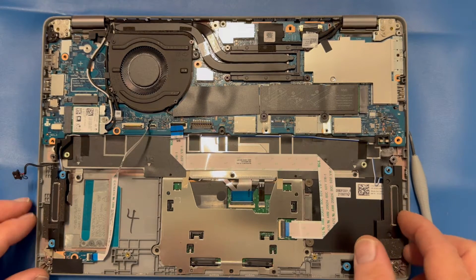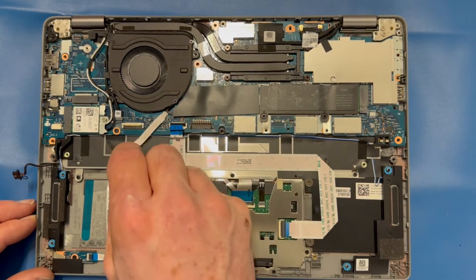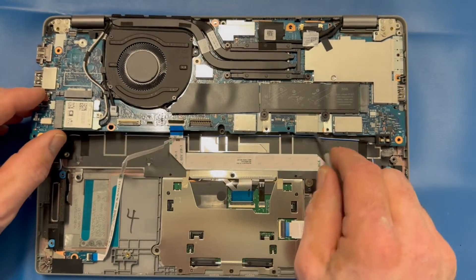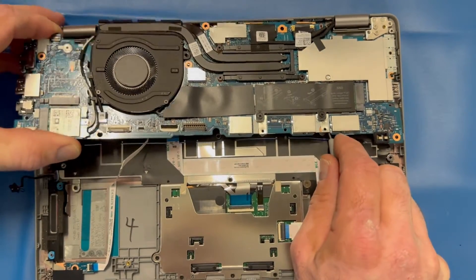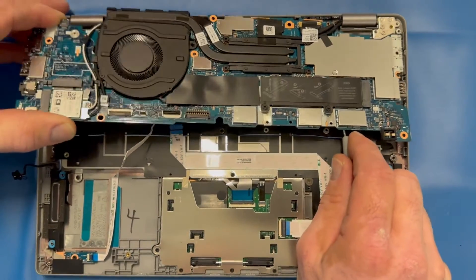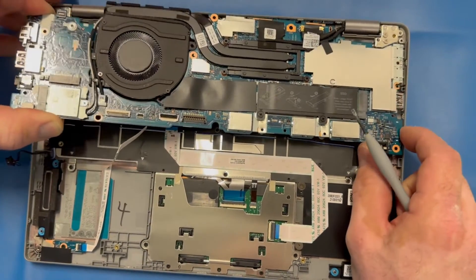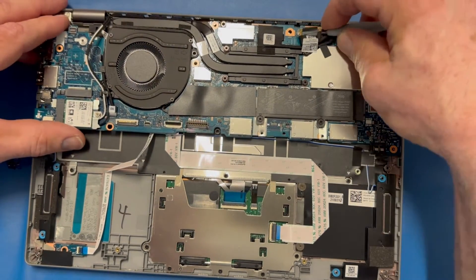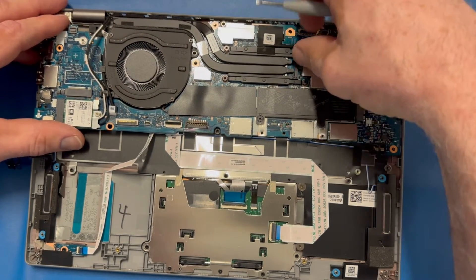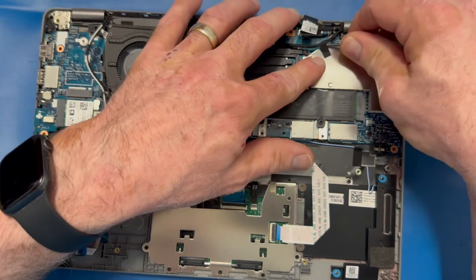With those screws out, I'm going to start to use my pry tool to lift up and see if I can get the motherboard free. Those ports on the right side are your lightning ports — they protrude through the side of the palm rest. I can't quite get it out far enough, so I have to go back and remove my display cables.